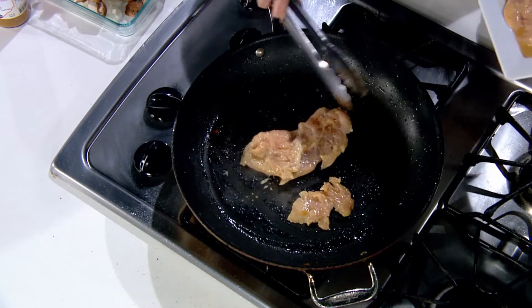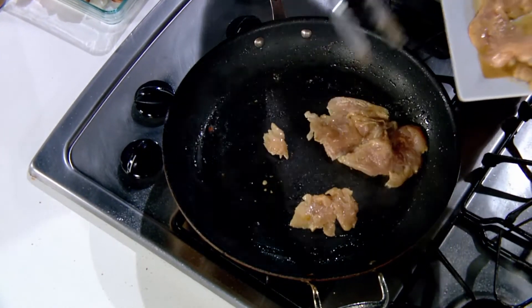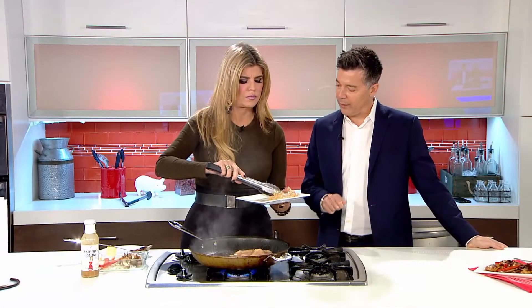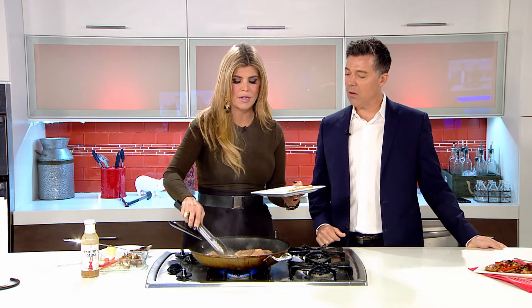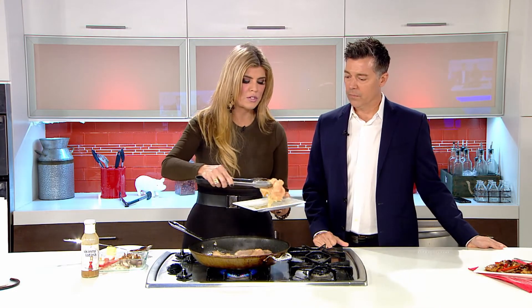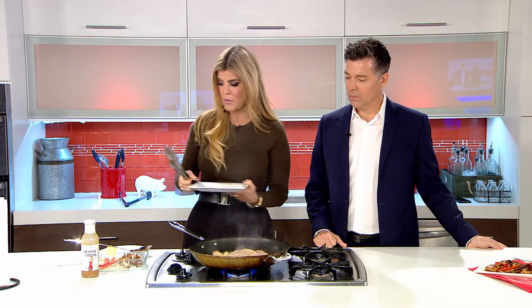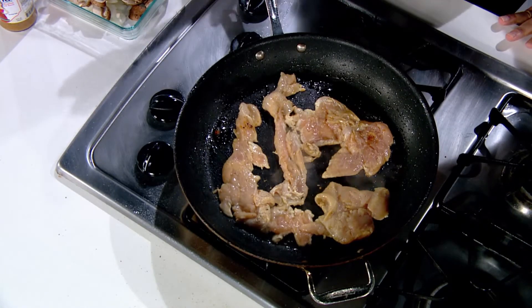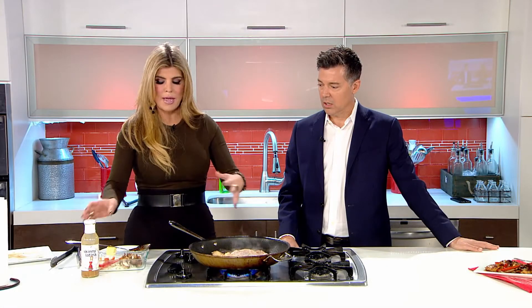You want a screaming hot pan. Very important because you want to sear, and searing is important because it's going to seal all the juices in. You want the temperature really high, and then as soon as you put the chicken in there it's a little cold, so it's going to reduce the temperature of your skillet anyway. You want it to have that kind of crust on the outside because that keeps it juicy on the inside and it looks pretty.